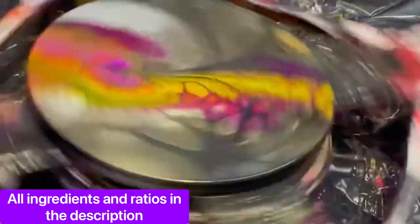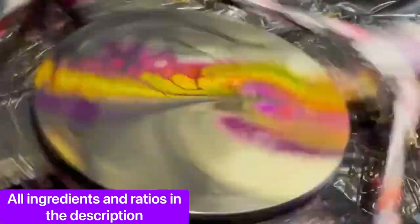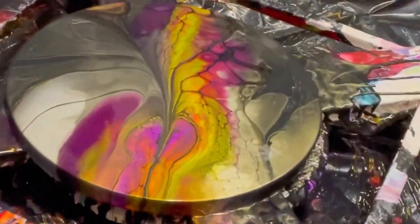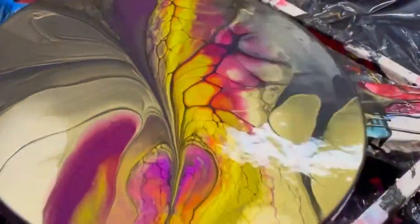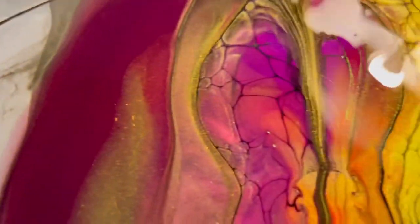All of my ingredients and ratios are also listed in the description — I'm always available for questions. Here we are finished spinning it out. I made sure I got enough of the paint off so I don't want it to crack. Let's take a closer look — you can really see that interference gold, and of course it looks a lot better in person, it's a lot more sparkly. We'll do a quick flyover — pretty colors, here's that interference really just taking it home. Thanks for watching my channel, and if you like it please like and subscribe.